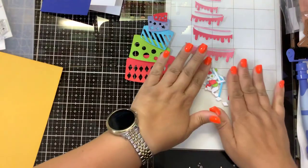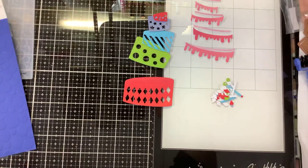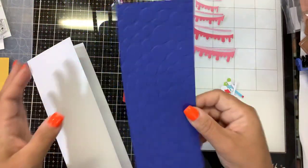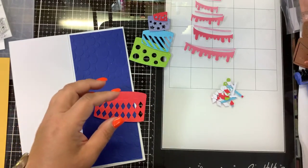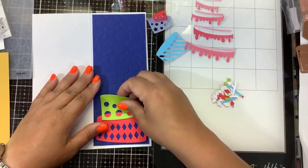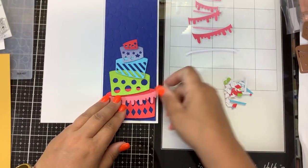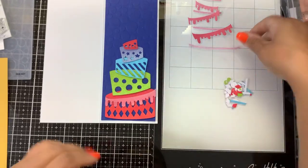Okay guys, I'm back. I've cut out a lot of these little pieces. I made a slimline card base which is 8.5 by 3.5. Then I cut the Party Spots Embossing Folder to 8.25 by 3.25 - that'll be the background. Then I cut the layers of the cake with their drop-ins out of each color of shimmer paper. This is how they will layer up - which is beautiful. And then I have the icing layer and the in-between layer, the more icing. I have all those cut and ready to go.